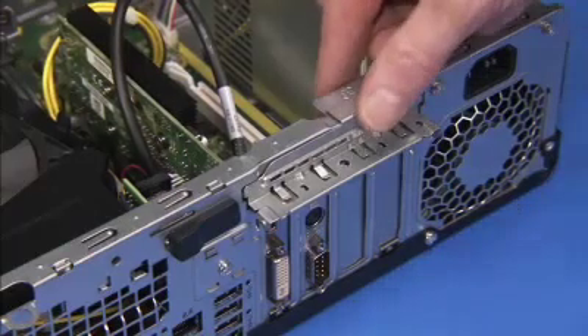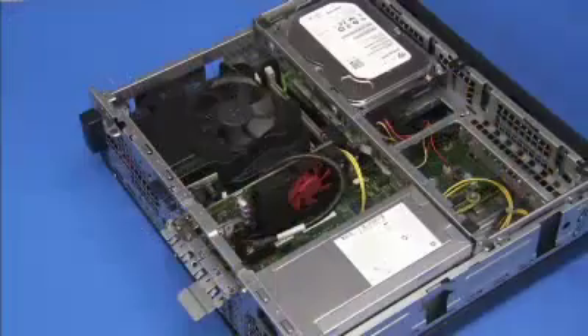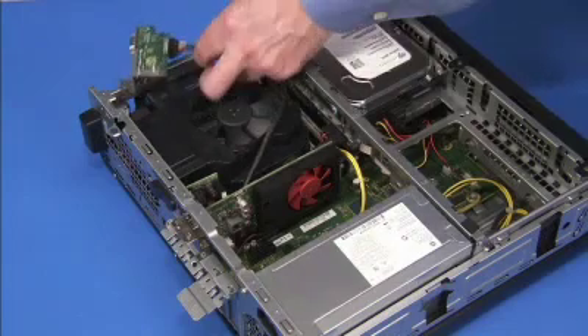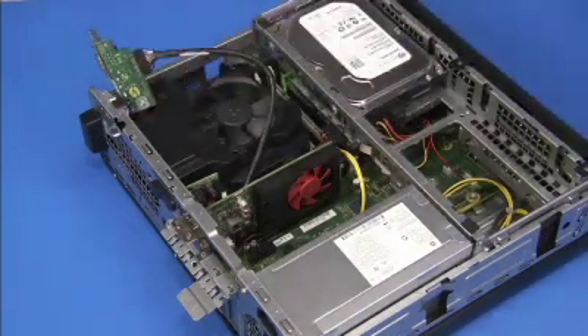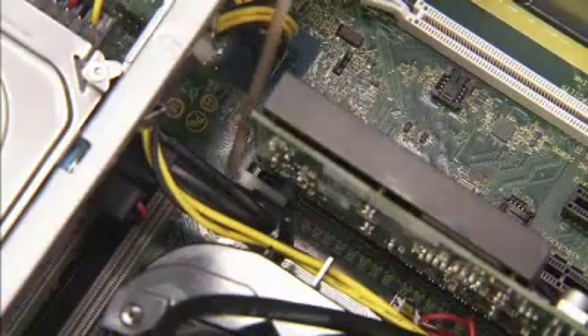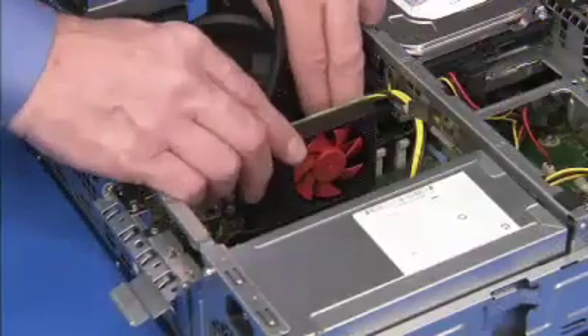Lift the latch for the expansion card's retaining bracket and swing the bracket out. If removing a graphics card and a PS2 and serial port module is installed, pull the PS2 and serial port module out of its rear slot without disconnecting it from the motherboard and place it to the side. Press on the latch for the PCI x16 slot on the motherboard if removing a card from the PCI x16 slot.